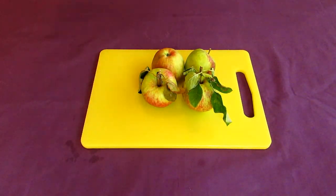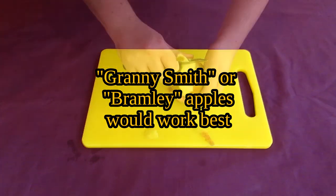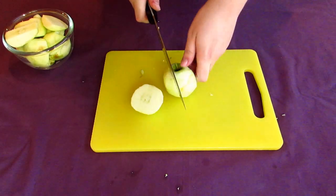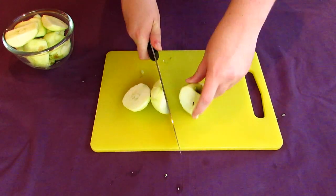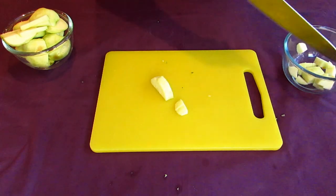To begin making this applesauce, we of course need to start with apples. I'm going to be using some green cooking apples for this, but really any apple that isn't overly sweet or too bitter would work. Peel the skin from about three of these before cutting the cores out of them, then roughly chop the remaining pieces into smaller chunks, each about as big as a thumb.